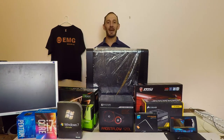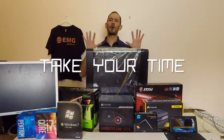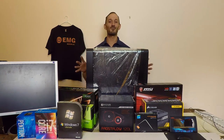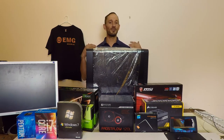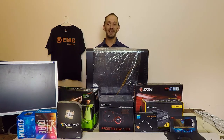While every custom gaming build is different, there are some similarities, and the first is: take your time. Don't rush. You're probably very excited to be assembling your computer if it's just arrived, but take your time. By taking your time you'll ensure you don't have to do things twice, make mistakes, and this will ensure you'll have an amazing build.